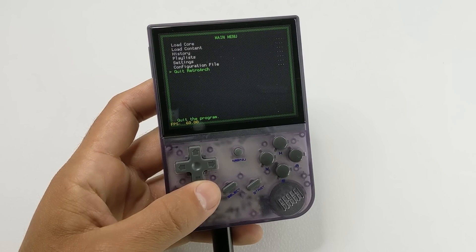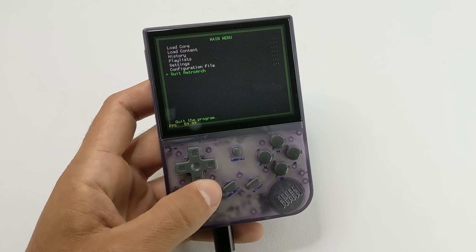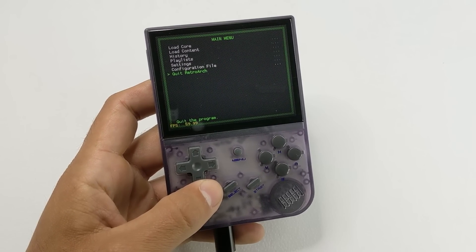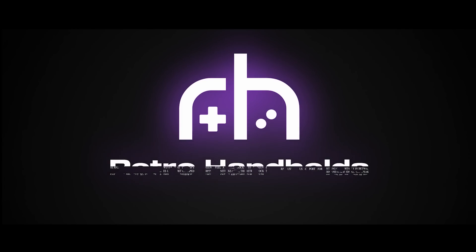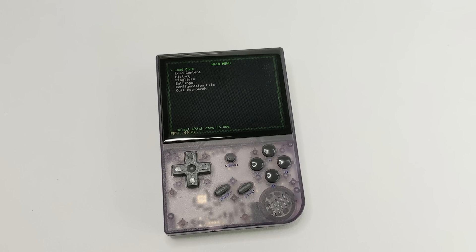Hi everyone, Ayes here with Retro Handhelds. We have some really good news for the RG35XX because we now have RetroArch on it thanks to Black Seraph. Before we get into that, if you want to stay up to date with everything we're doing, make sure to follow us on our social medias — they're linked down below. If you like the video, don't forget to give us a like and subscribe. We now have RetroArch out for the RG35XX, all thanks to Black Seraph who decided to put it out for free on his Patreon.